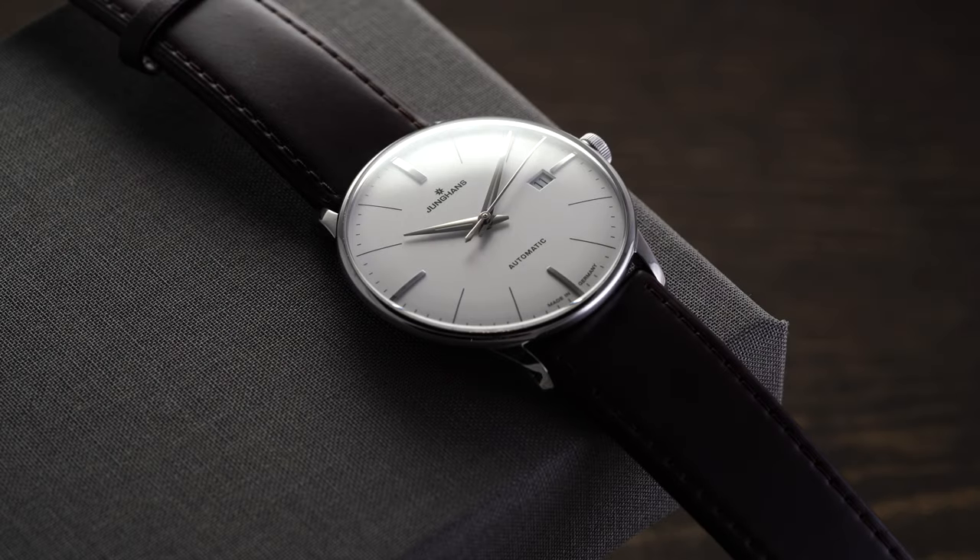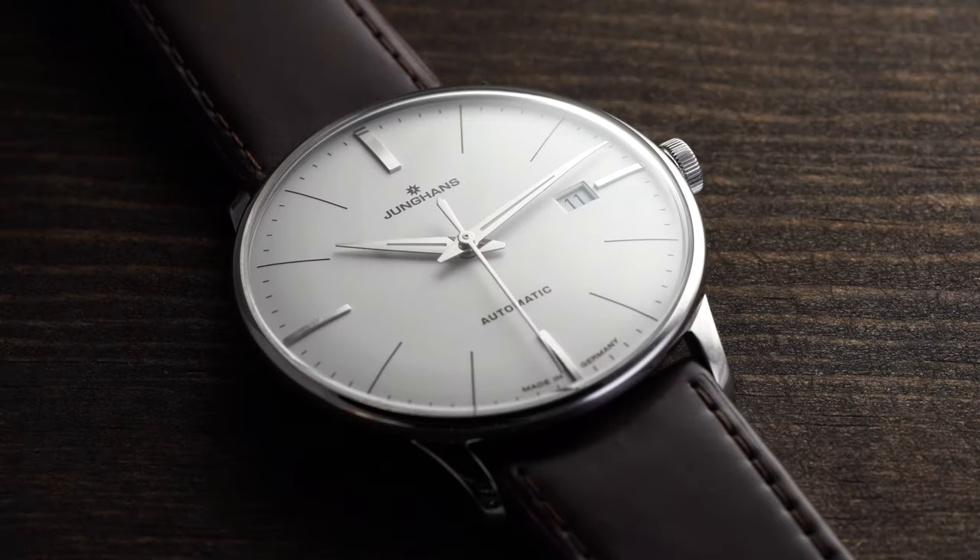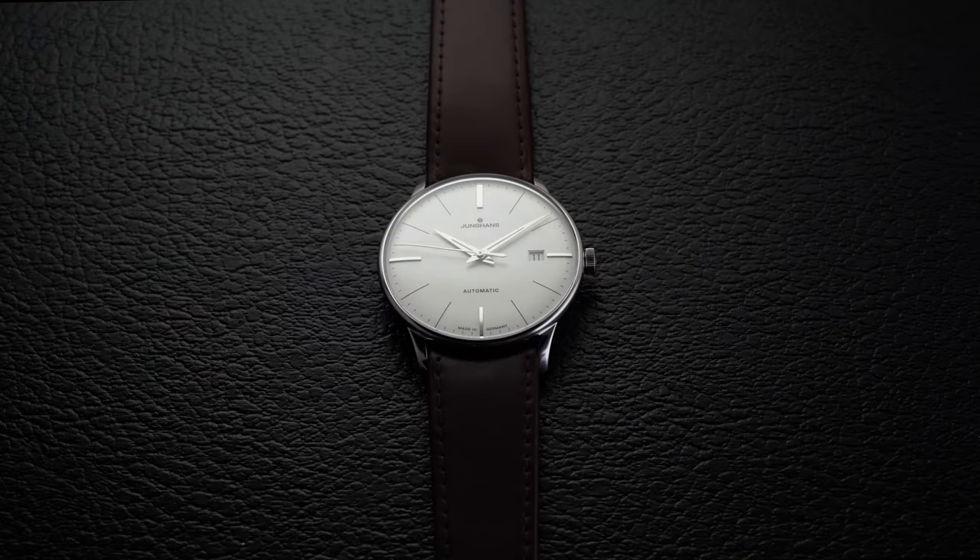When one considers dress watches from Junghans, chances are in the vast majority of instances they will be thinking of the Max Bill designs. These models were paramount in developing the brand's widely perceived style. However, similar to what we often see throughout watchmaking, the success of one line leads to other models perhaps being a bit overlooked — which is certainly the case when it comes to the Meister collection. That said, the Meister Classic is perhaps one of the best-looking watches that Junghans makes, and for a brand that prides itself on design, that's really saying something.